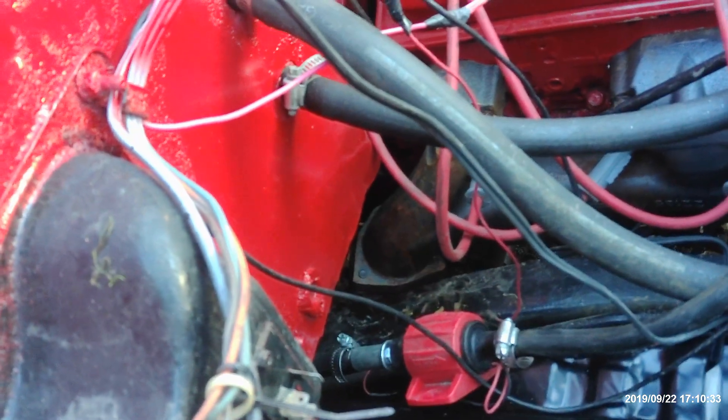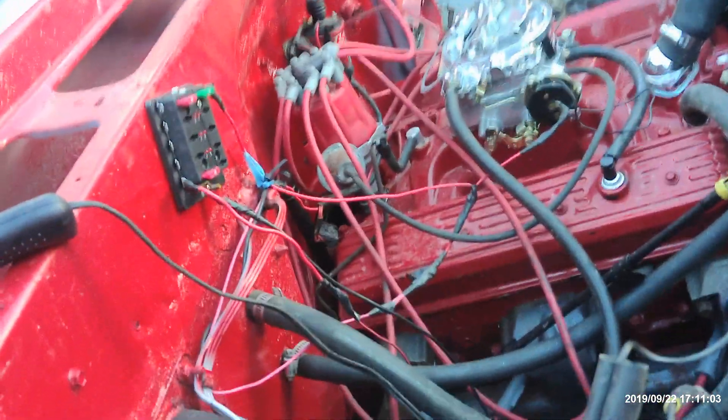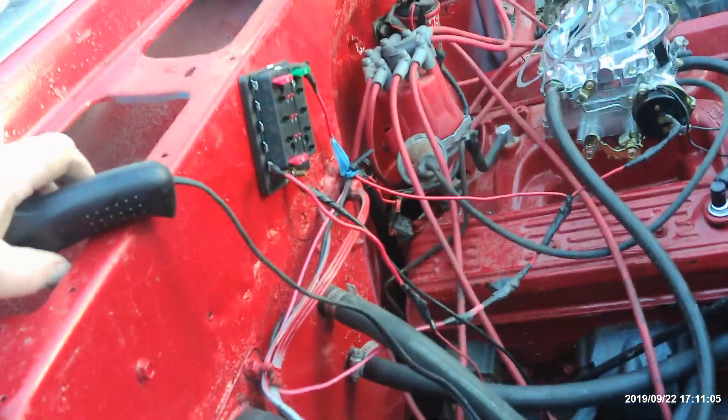Fuel pump's not working. Can't even see gas coming down. We've got to figure out this fuel pump. Bring it back later.